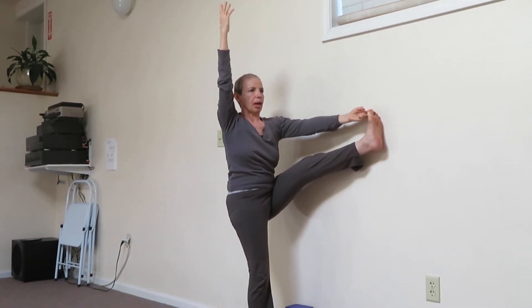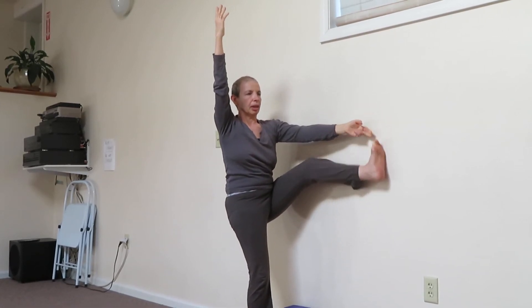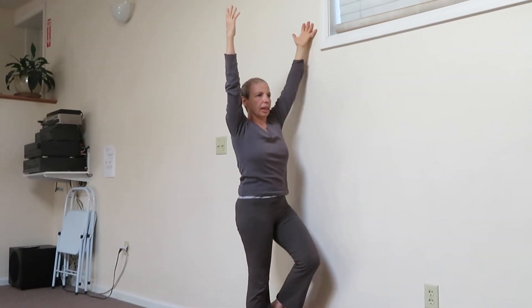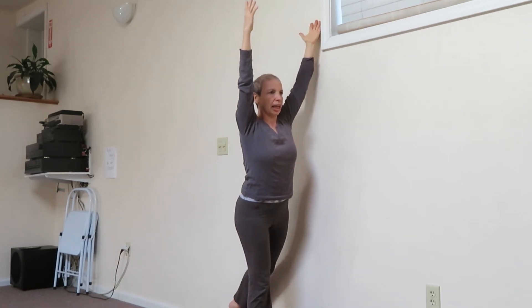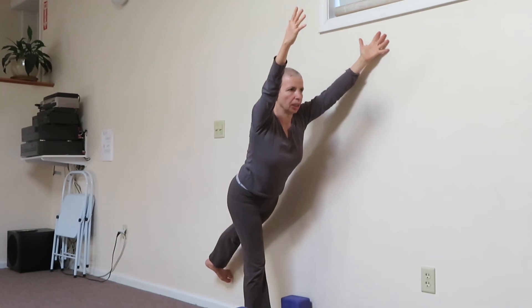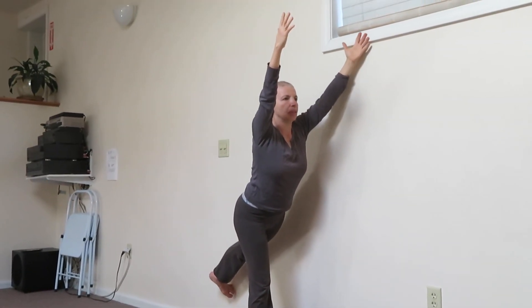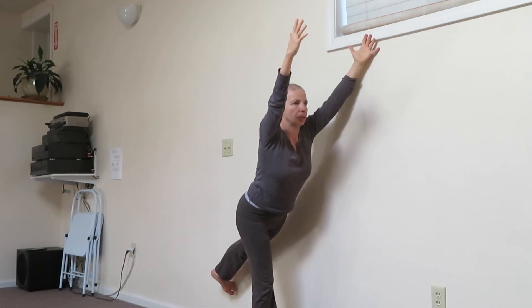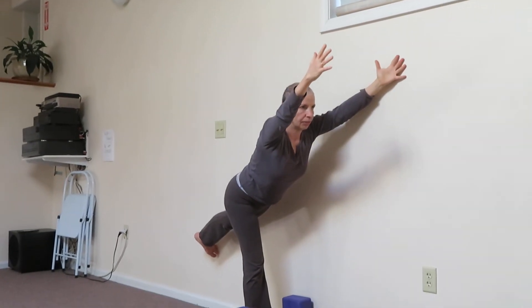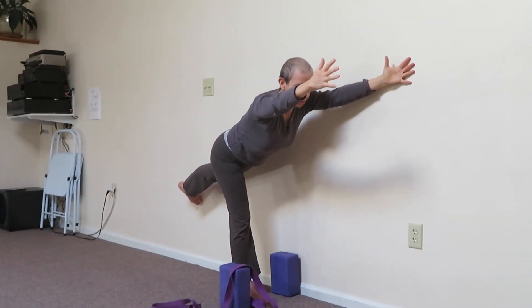Lift up, up, out of that hip. To come up to Warrior Three, I release the leg, bring the arm up, and then slide the pinky toe of the left foot on the wall to bring that leg up as I try to resist with my chest forward. Eventually the leg will win and I will be in Warrior Three.